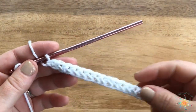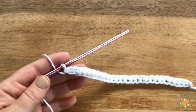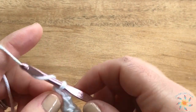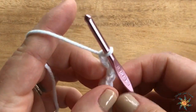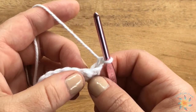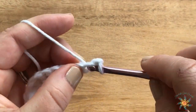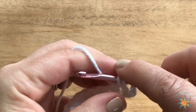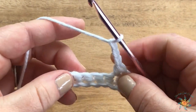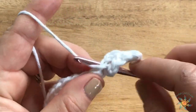So this would be our row one, and the written pattern will be on my blog — links are down below. Let's get started. To start row two, we chain one and then turn our work. We're going to single crochet into the first two stitches, then chain three, skip two, and work three single crochets into the next three stitches.